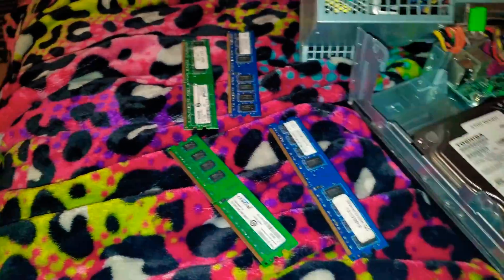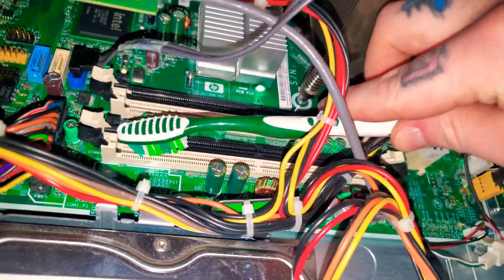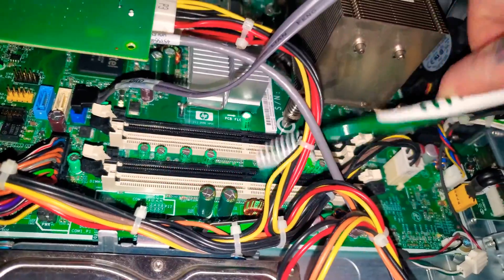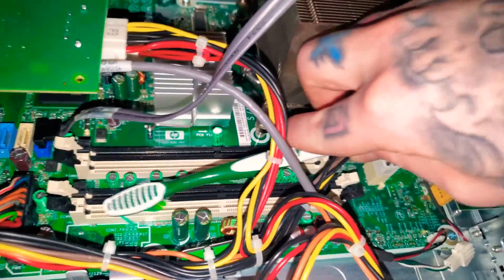It's one of the two — either not connecting right or they went bad. So I got a toothbrush and just brush all that to make sure it is getting a good connection.